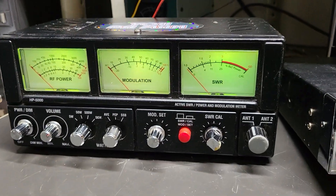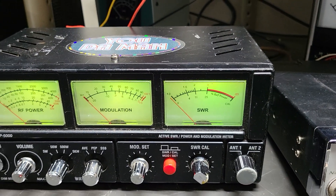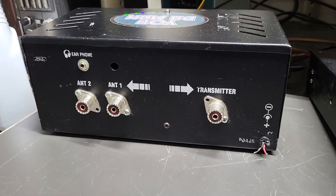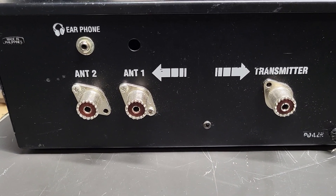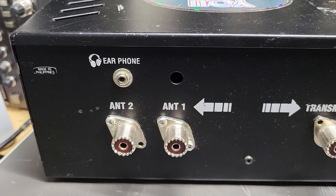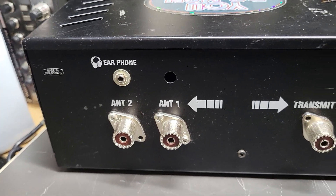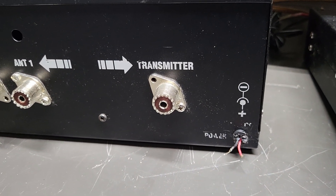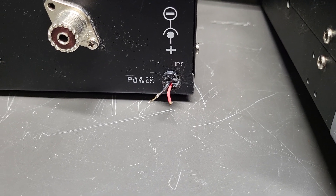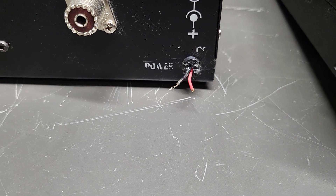On the back panel — I'll show you the back panel. Here's the antenna one connection. It's made in the Philippines. There's also a jack where you can connect earphones to monitor your audio. There's the connection where the radio goes, and here's your power — it was cut off like this when I got it. Red is positive, black is negative; be very careful not to touch those together. It only needs 12 volts — not a lot of power to run those LED bulbs.